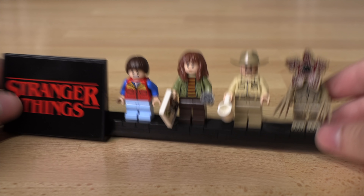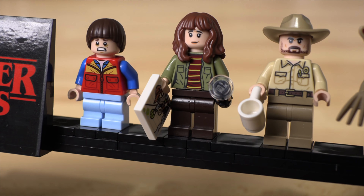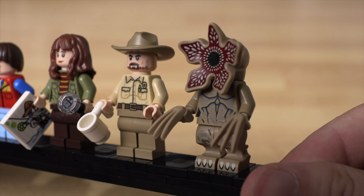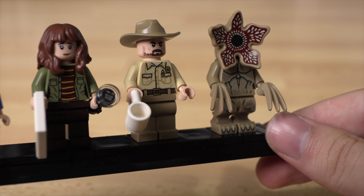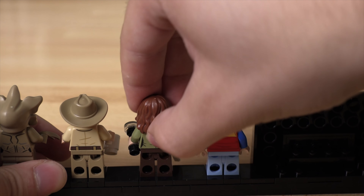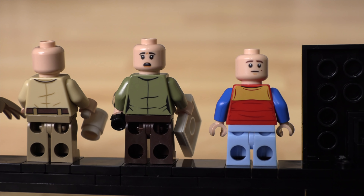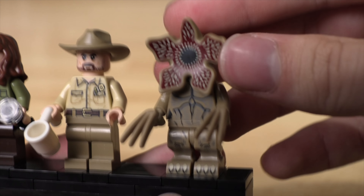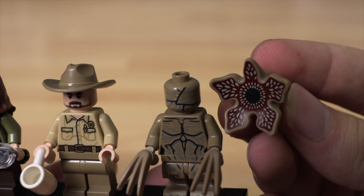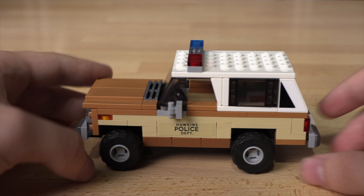Moving on to the other figures — we have Will, Will's mom, Hopper, and of course the Demogorgon. Will has a special hair piece. Will's mom has a drawing of Will. The Demogorgon has a special molded piece. Just Will and Will's mom have a dual-sided face. The Demogorgon — if you take that molded piece off, you'll see a head underneath with the mouth closed, and he also has Wolverine claws as his hands.